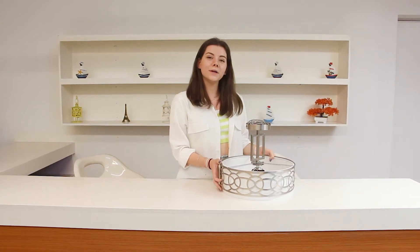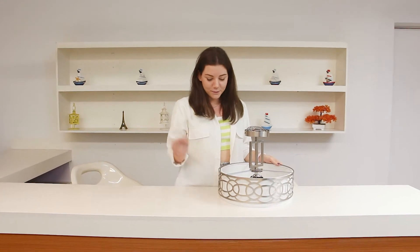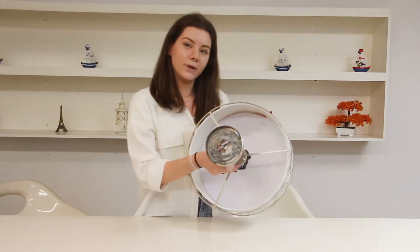This is the Cedar Hill 15.5 inch semi-flush mount. The main design of the lamp is the internal cotton shape and the external metal one. The lamp requires three bulbs.